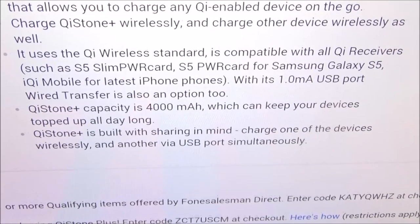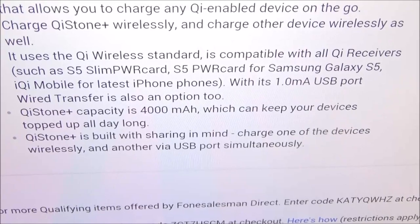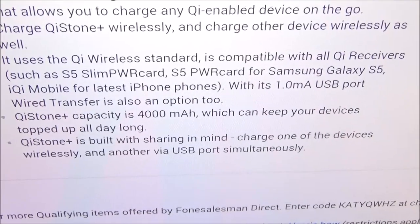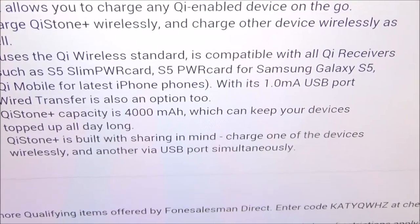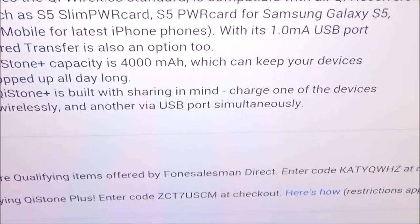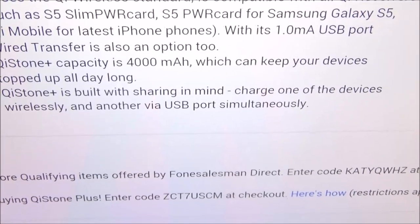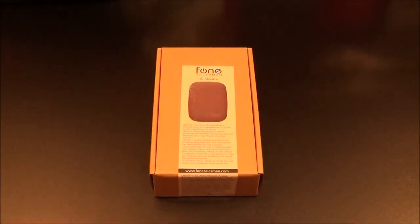It's compatible with all Chi receivers such as the S5 Slim Power Card, the S5 Power Card for the Samsung Galaxy S5, the iChi Mobile for the latest iPhones. The Chi Stone has a capacity of 4,000 milliamps — enough to charge basically any phone you have right now. It's built with sharing in mind: charge one device wirelessly and another via USB port simultaneously. You can charge two devices at the same time. At 80 bucks, this looks crazy.